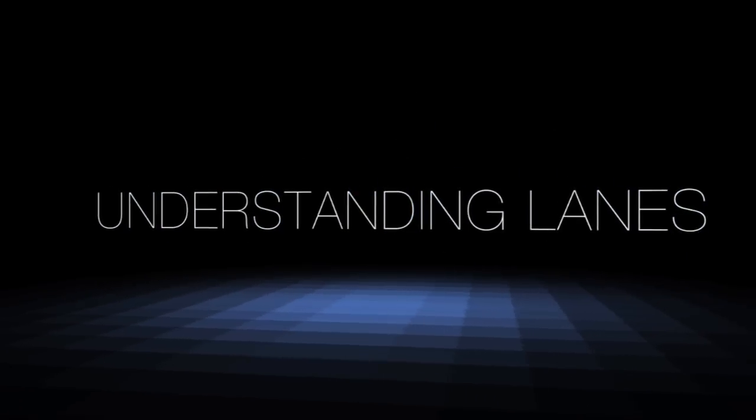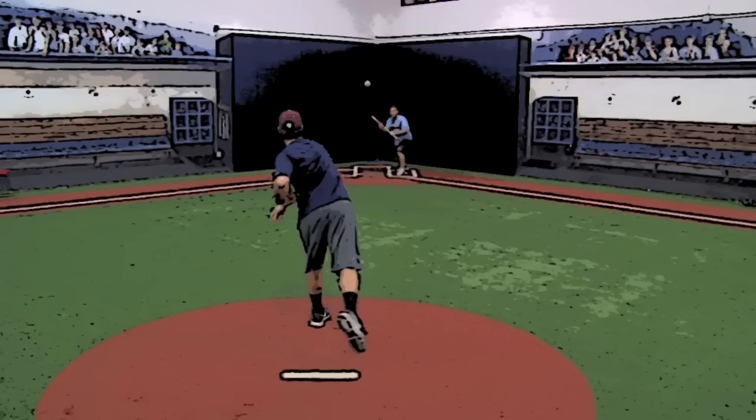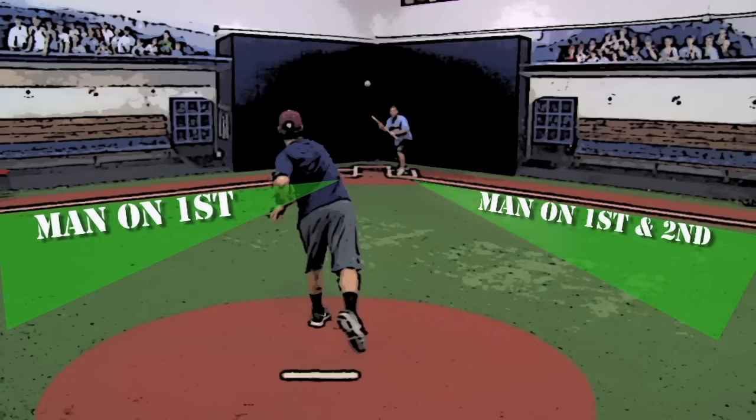Let's talk about understanding the lanes and where you should bunt the ball. There's a man on first base and you want to move him to second: lay the bunt down the first base line. There's a man on first and second, or just second, and you want to move him to third: lay it down the third base line. There's a man on third: there is potential for a suicide squeeze, and you need to just lay that bunt down and get a bat on the ball.